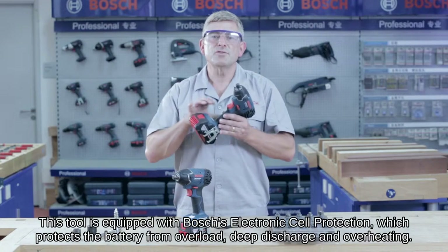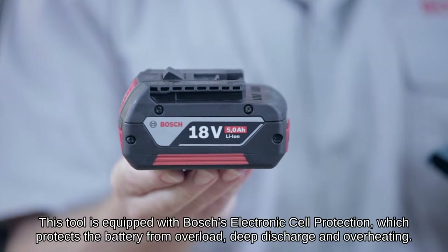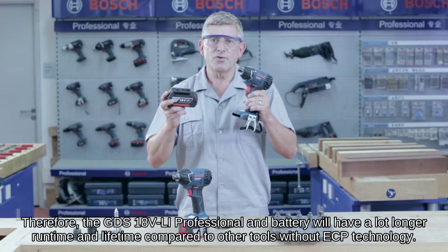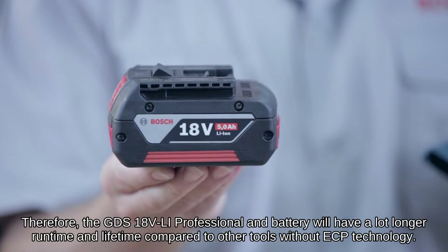This tool is equipped with Bosch's Electronic Cell Protection, which protects the battery from overload, deep discharge and overheating. Therefore the GDS 18V Li Professional and battery will have a much longer run time and lifetime compared to other tools without ECP technology.